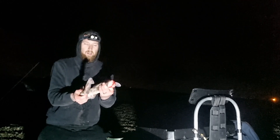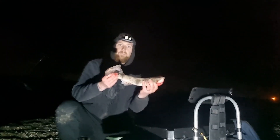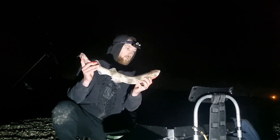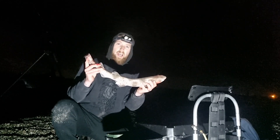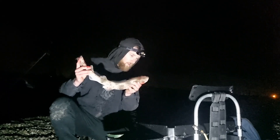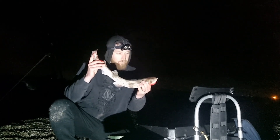Dogfish after dogfish — kept very busy by the little muggers, but it is what it is. Not a bad size that one. I think I'm on about eight dogfish now, so we are on the way to getting dogfished out, which is fantastic. Come on, let's get him back.